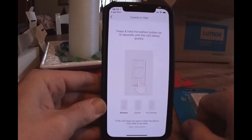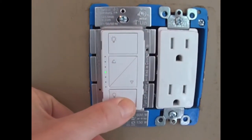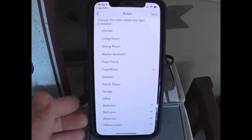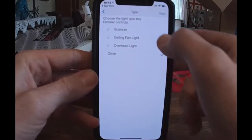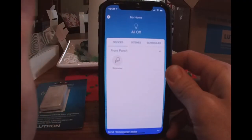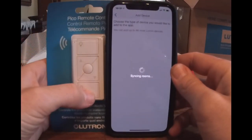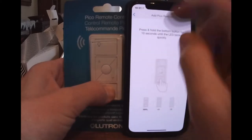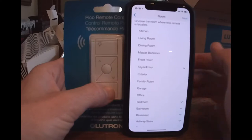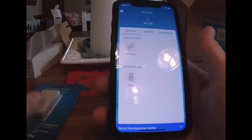We'll go ahead and get started programming the switch. Let's go over to the switch and hold the bottom button for six seconds. You'll see the switch start to flash. Go back to the phone — now it's asking us what room we want to add the switch to, then what load we're controlling. Now we can see our load in the main menu. We're going to say we want to add another device and add the Pico remote now — same thing, hold the button for six seconds. The lights will flash and it's asking us what room to add the device to. Now we're all set up.